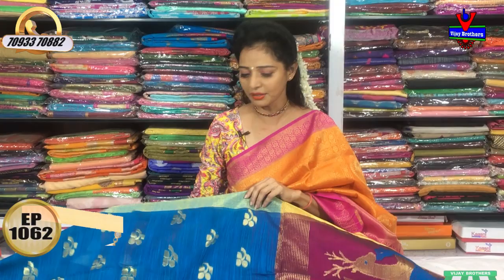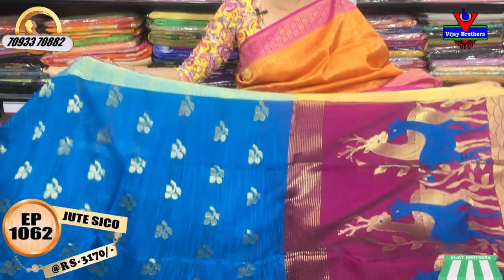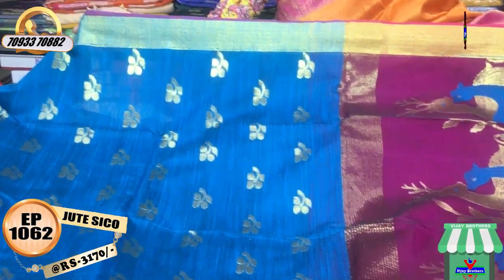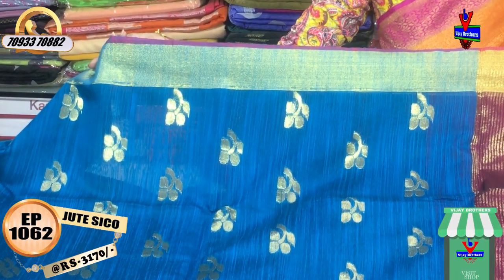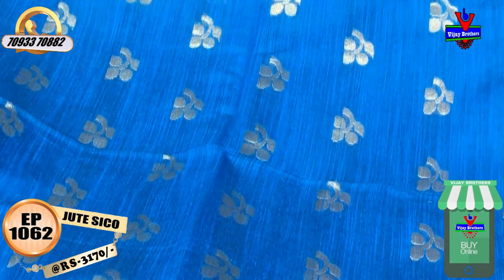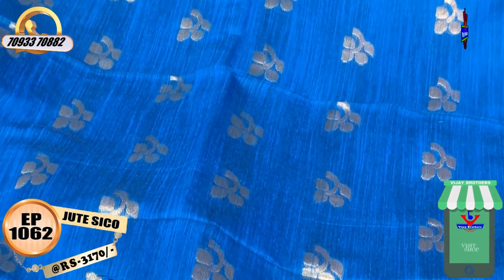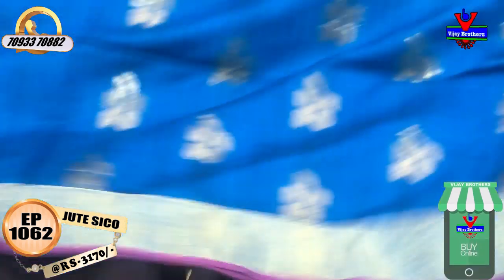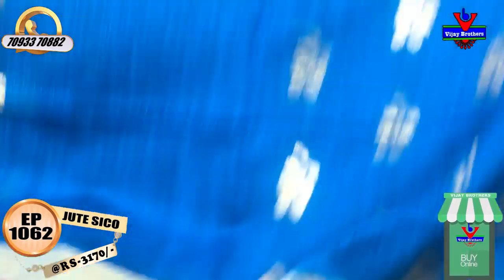Let's first look at the sarees. This jude sikko material copper sulfate blue color net saree - 20 sarees to choose from. The pine border has a gold color border on two sides of the saree. The middle part has copper sulfate blue color with small booties, fruit-like designs. The gold color is very rich, and it runs close to one end of the meter - daggar daggar style.